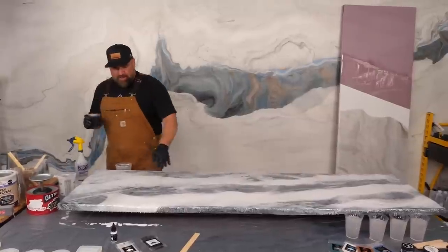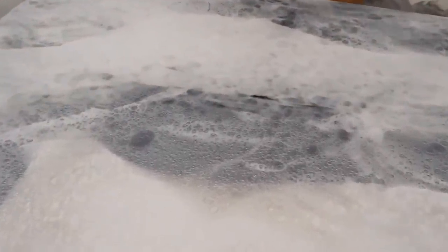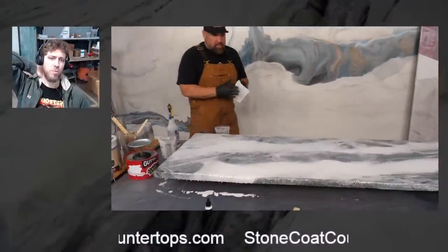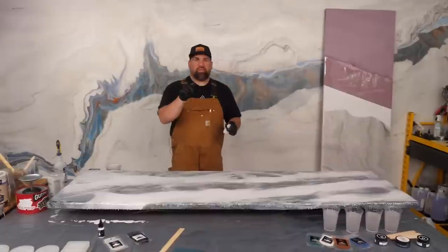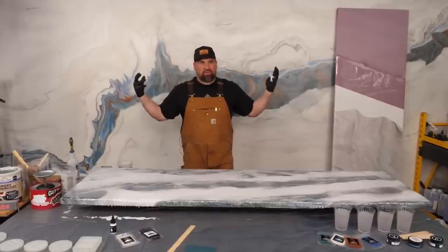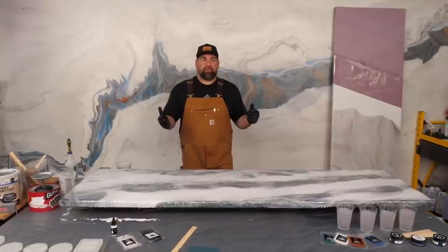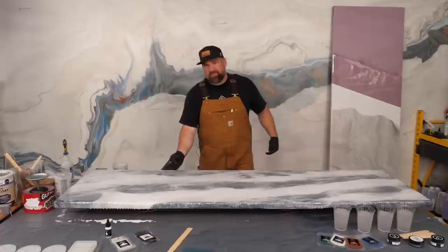That looks pretty epic — let me know in the comments if you're liking it. I have a little surface tension where I'm light on materials, so I'm just going to dip my fingers in some white and add that in. Here's a question about the Hawaii project: did you rip out the tile countertops or go right over them? Great question — we went right over the existing tile. The customer had beautiful kitchen countertops, didn't want to demo, was nervous about hurting her floor, and wanted to keep material out of the landfill.